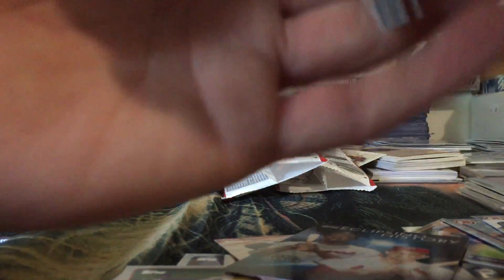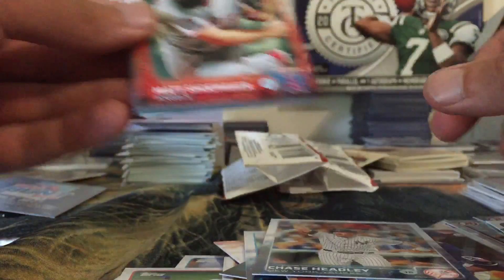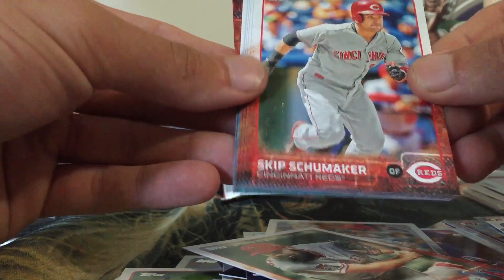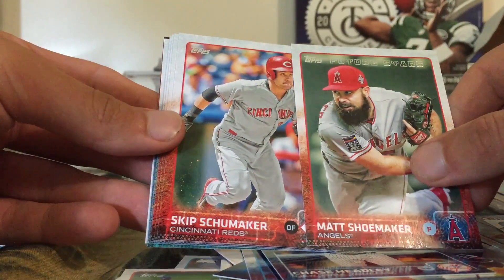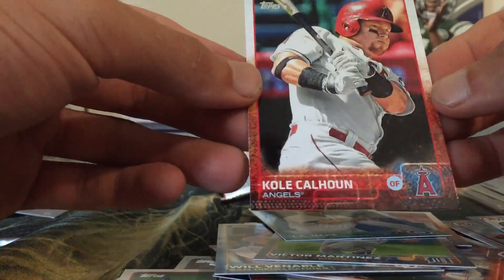Continuing through the final pack: Joe Mauer, Drew Storen, Tommy Hunter, Gallardo, Chase Headley, Matt Shoemaker — the host makes a joke about his last name. There are actually two Shoemaker cards with different spellings, which the host finds hilarious. Also Cody Asche, Gavin Floyd, Will Venable, Victor Martinez, Jay Happ, and to end it, Cole Calhoun.